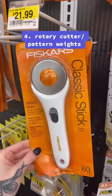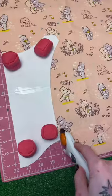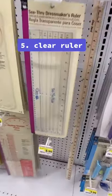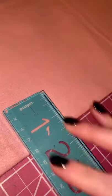Now I would say this is a given, but I went way too long without using this method: a rotary cutter and pattern weights. This is self-explanatory — look how easy this is. No pins, no nothing.